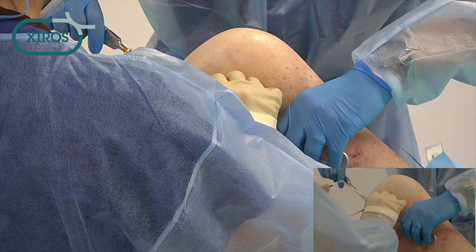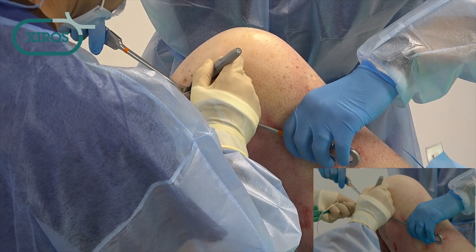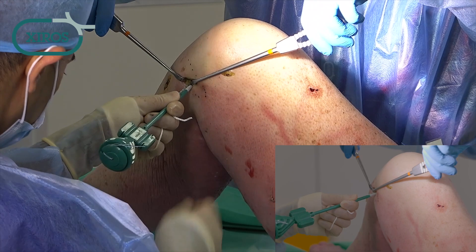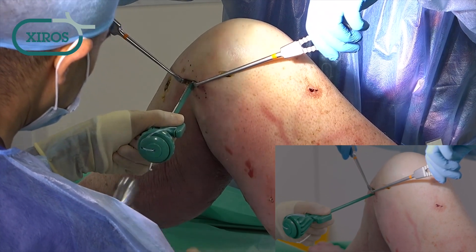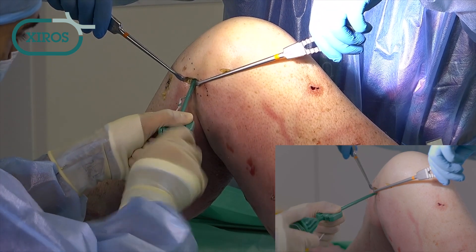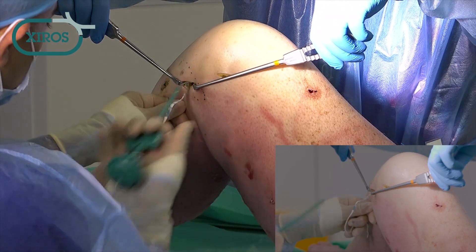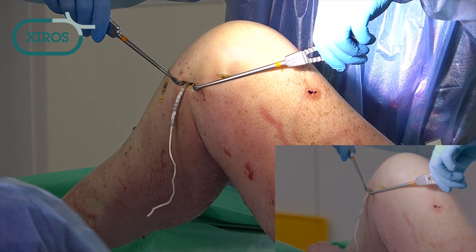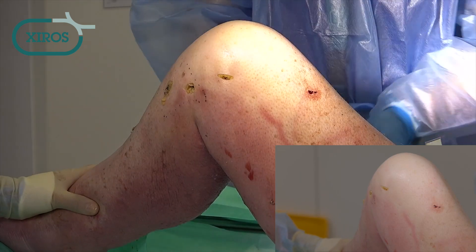Just hold that for now. We measure our length and then mark to allow for the graft sinking in. Good squeeze out, good tension. That feels really nice and solid. And so that is our MCL reconstruction done.